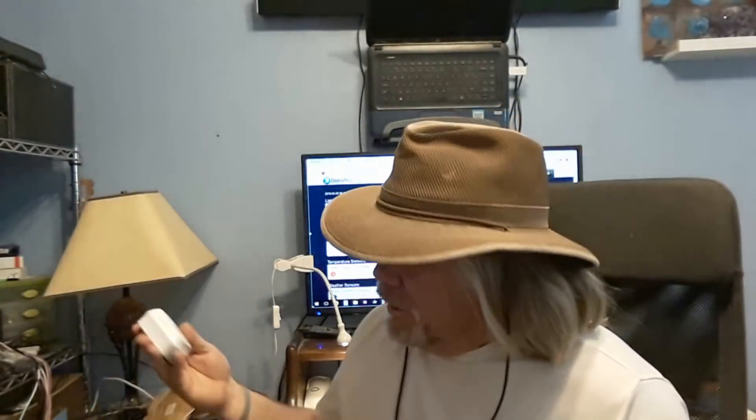I started out with the Wemo switches, and then these Eco plugs, which are very similar to them, to be able to remotely turn things on and off around the house. It's been really nice, but the thing is they burn up an IP address, and my ISP doesn't like doing all these address translations to go across the internet. Well, then I found Insteon.